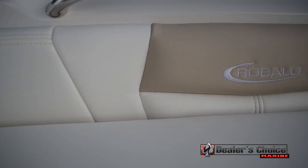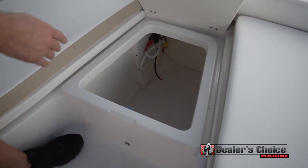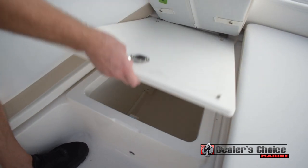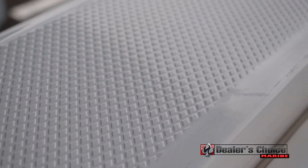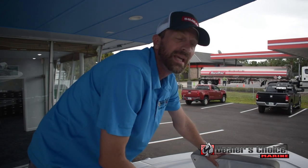In the center there's more storage, also a place for trolling motor batteries and stuff like that. You'll also notice that the entire hull is coated with a diamond non-skid covering — a little better than sandpaper. It's easier to clean, feels a little better on your feet, and if you do need to repair it, it's a little bit easier to repair as well.